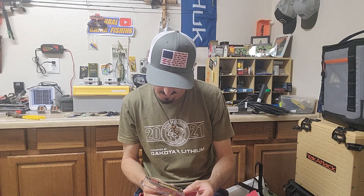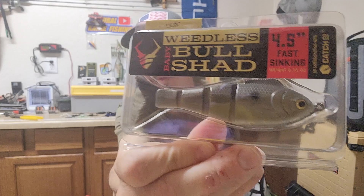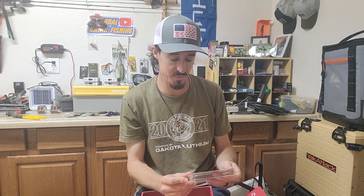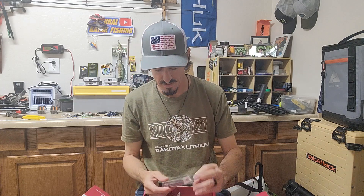This looks like a soft plastic version — it's the weedless Bullshad. I have a couple of Bullshads and baby Bullshads by Mike Bucca; those are excellent baits. I've never even heard of this one, but it's a soft plastic weedless version of the baby Bullshad. I'm definitely going to fish this one because it will catch some good fish.